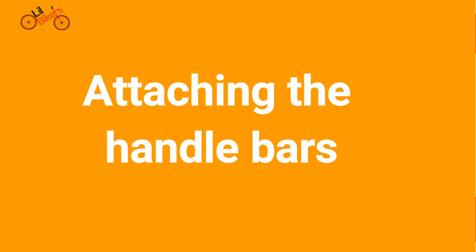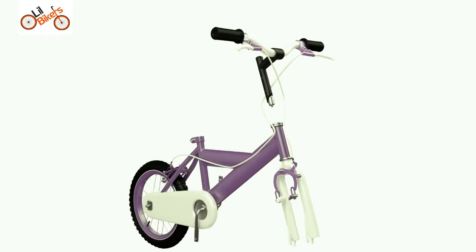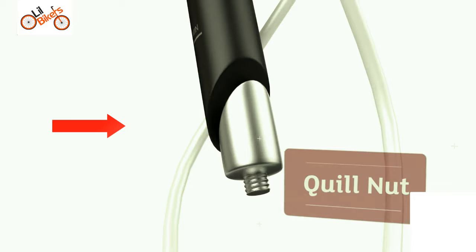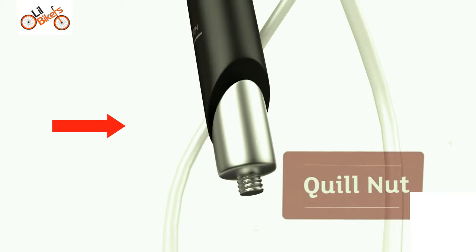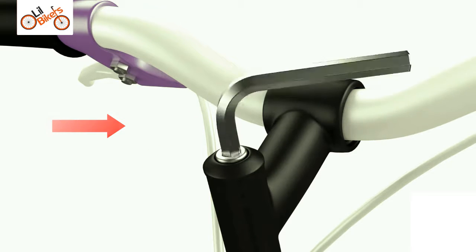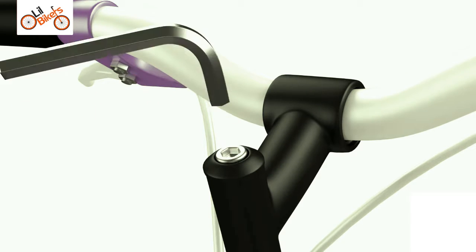Attaching the handlebars. When attaching the handlebars, first check the quill bolt is loose, which is located at the bottom of the handlebar stem. If not, use the allen key provided to loosen the quill bolt by turning it anti-clockwise.